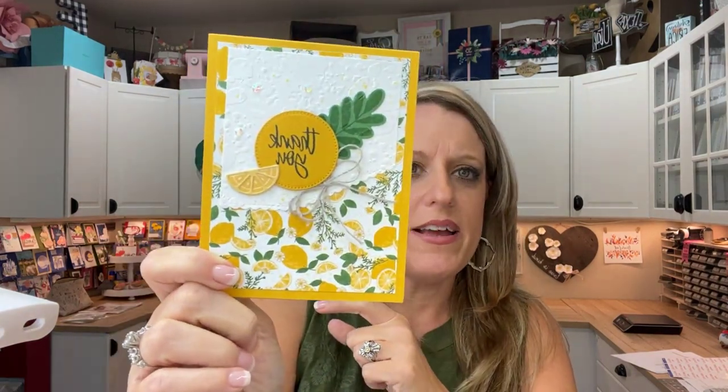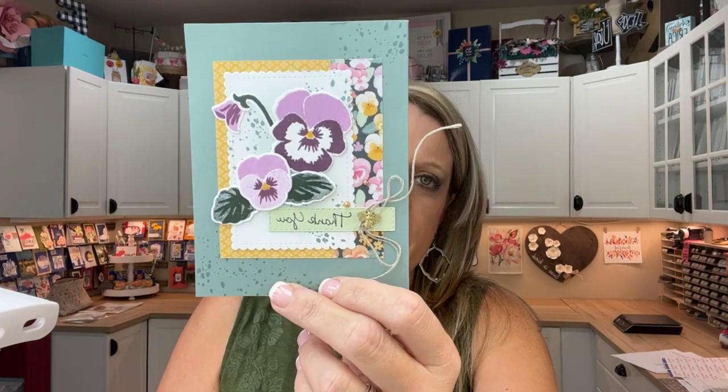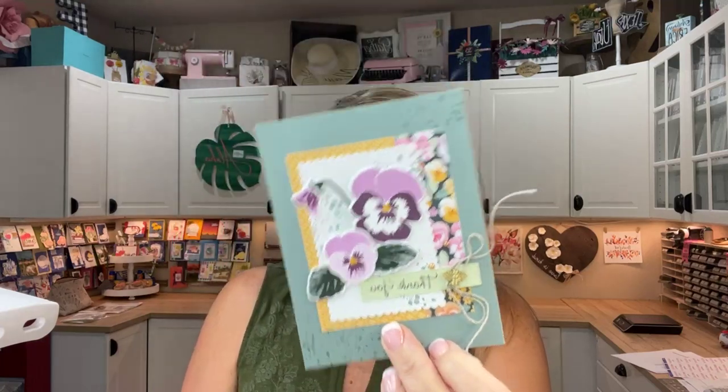This card came from Sharon — anything lemon I always love, and that little lemon is from the Teacup set. She used that edge die, very cute. My friend Ann Marie made a card with that edge die that made the paper look like an apron with cherries — really cute. This one is from Dawn, using the pansies — those pansies just never get old, gorgeous card with lots of little elements, thank you. And this one is from Jill — all pink, of course, thank you so much.